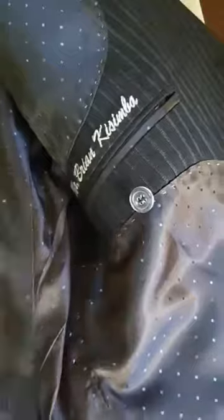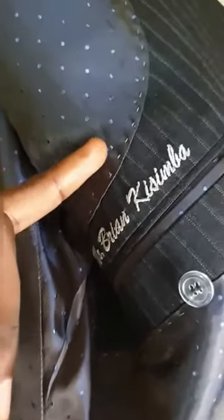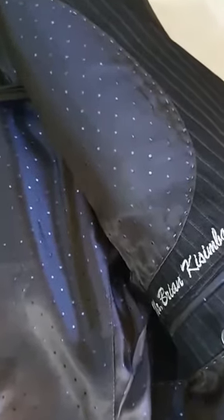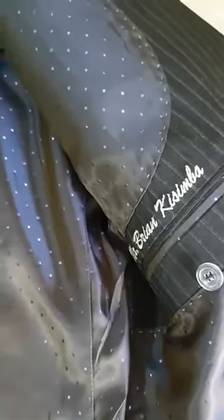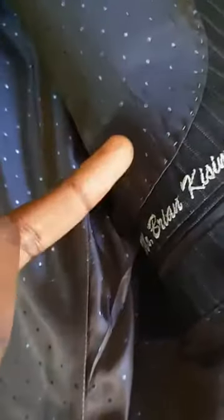If you observe the inside of the jacket, you will notice that the owner's name has been carefully embroidered on the upper left pocket. You will also notice that the pig stitching continues even on the inside of the garment. All this is done by hand — it's a very painstaking process — and unlike ready-to-wear or made-to-measure garments where it would be done by machine, you can tell from the irregularity of the stitches that it's actually done by hand.